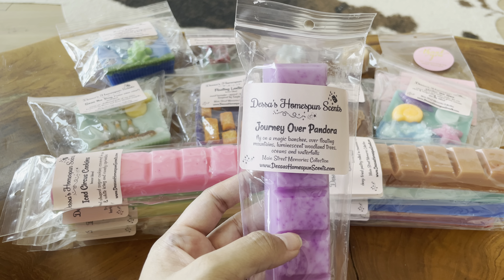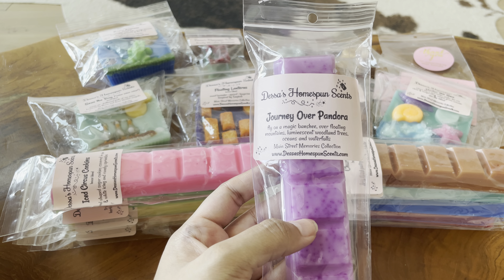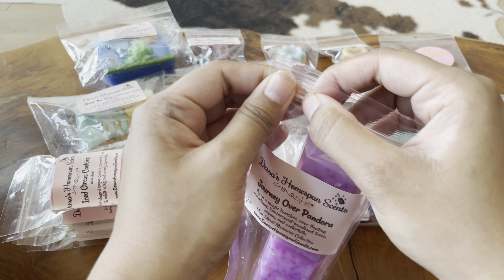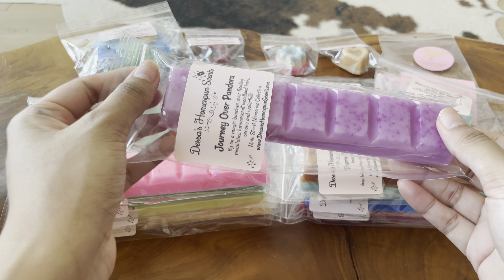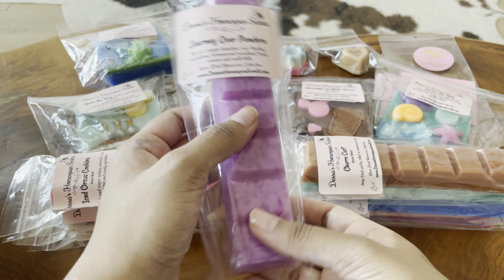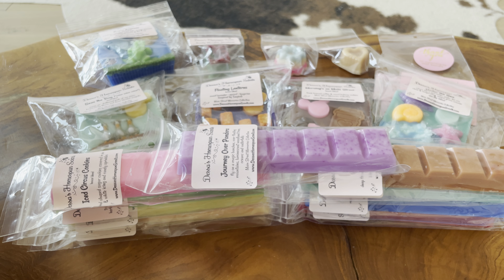The last breakaway bar is Journey Over Pandora — fly on a magic banshee, over floating mountains, luminescent woodland trees, oceans, and waterfalls. I got a lot of earthy scents from her; she had such a good selection of earthy, fresh scents. I would describe this as more aquatic, ever so slightly cologne-leaning, but really not that strongly. It's a very fresh, aquatic scent that could be like a fragrance. That's it for my haul.